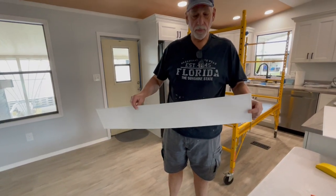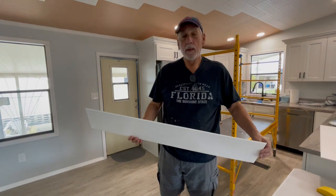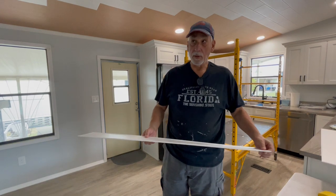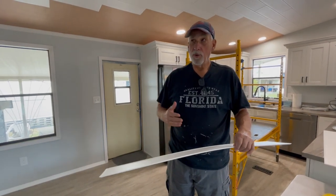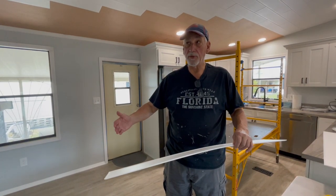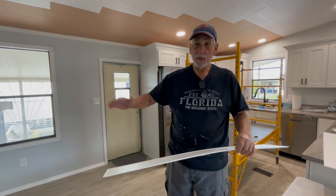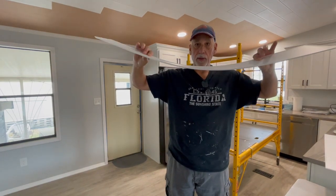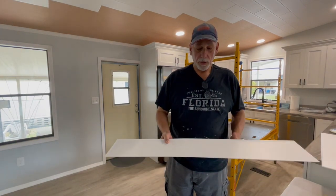What we have here is a new product for mobile home ceilings. A lot of times your mobile home ceilings are those tiles with 24-inch or 16-inch centers on the roof joists, and what happens is you get a nice belly in there and your ceiling tile will look bowed between the studs or the joists.